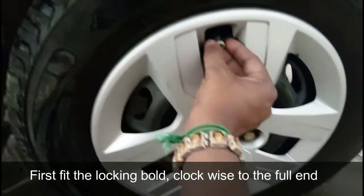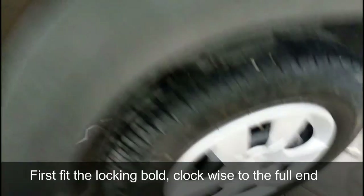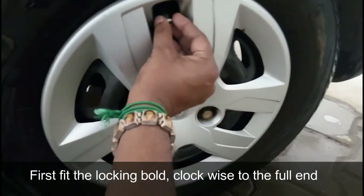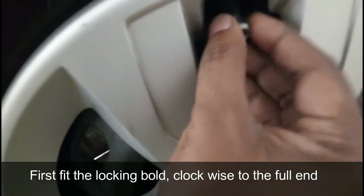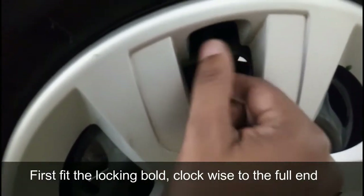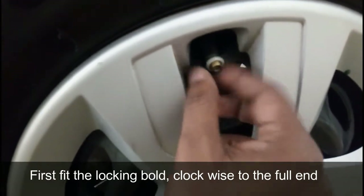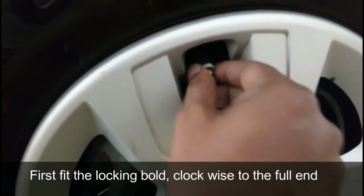Take the first bolt and fit it in the tire. Rotate in the clockwise direction up to the end of the mouth.